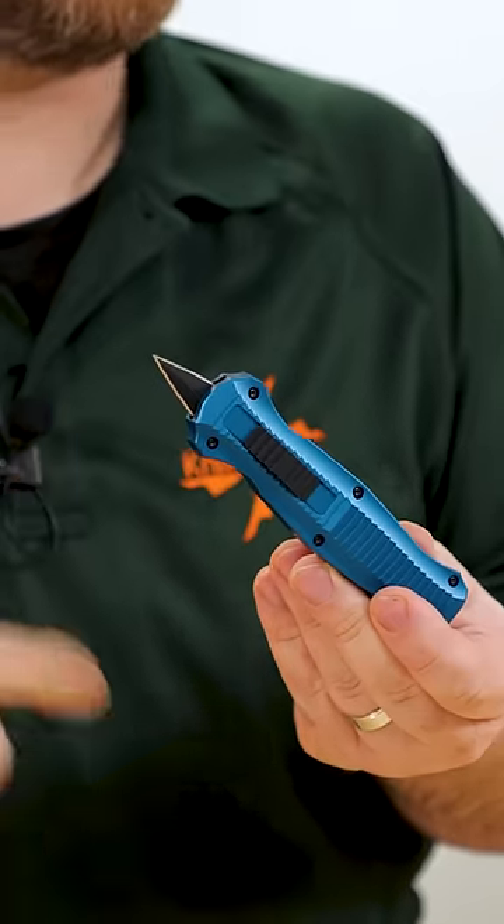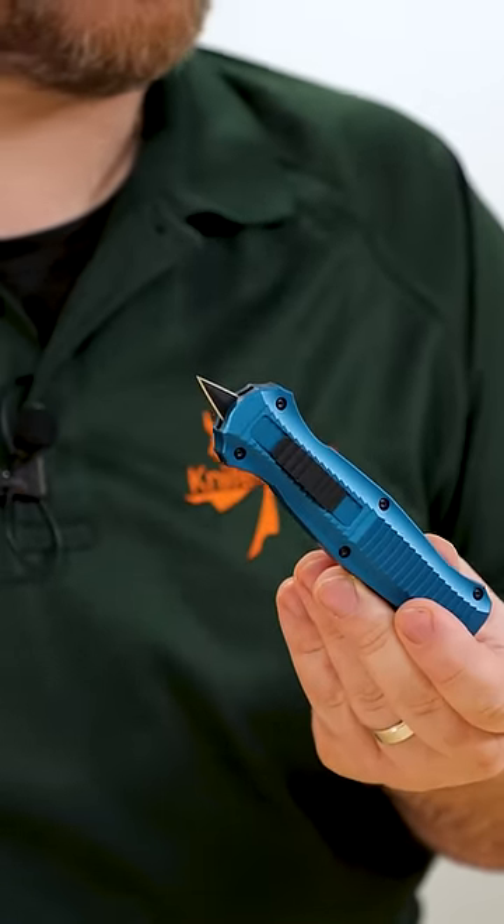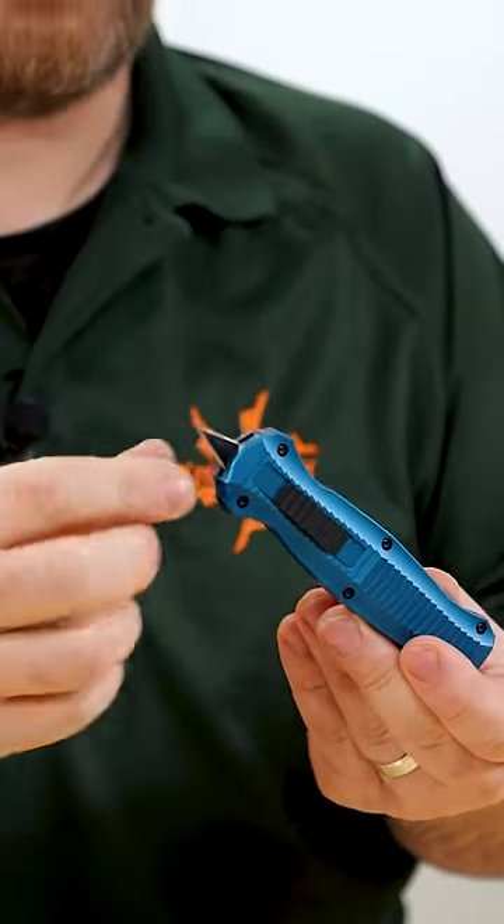Knife tip of the day: if you've got an OTF automatic knife and the blade is not fully extended, don't worry — it's not broken, and it can happen to any of them out there.